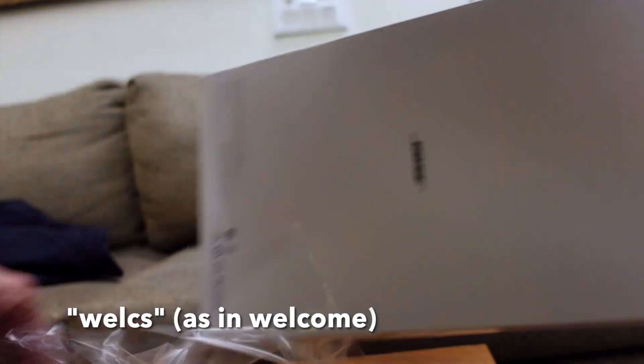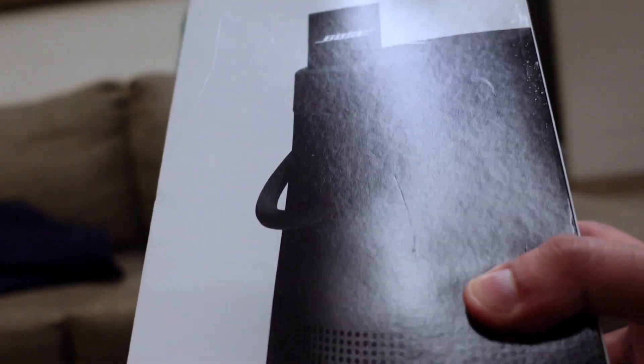Okay guys, so I am now going to speak to the camera. Don't interrupt me. Okay guys, so this is the Bose SoundLink Revolve Plus 2.